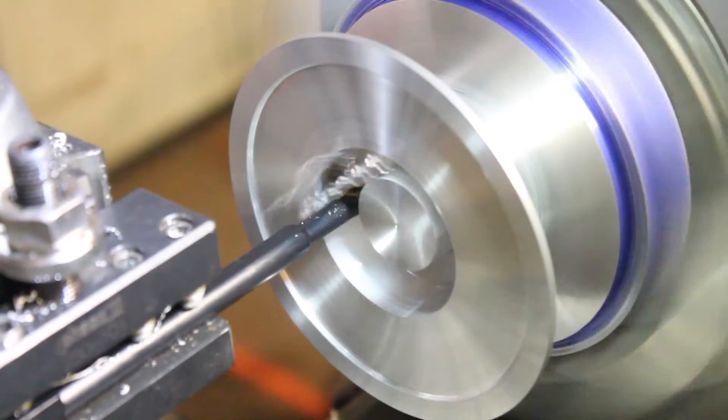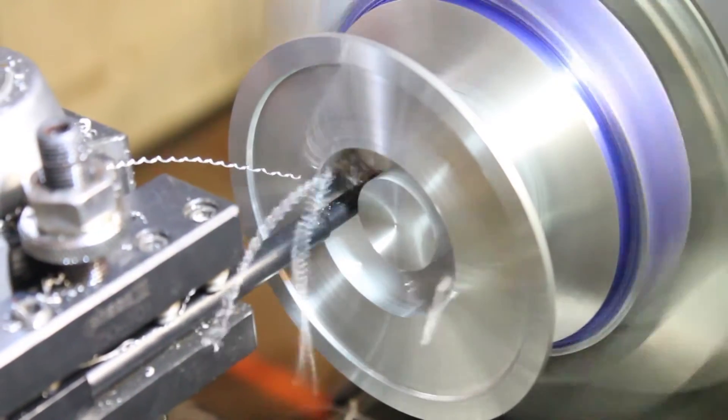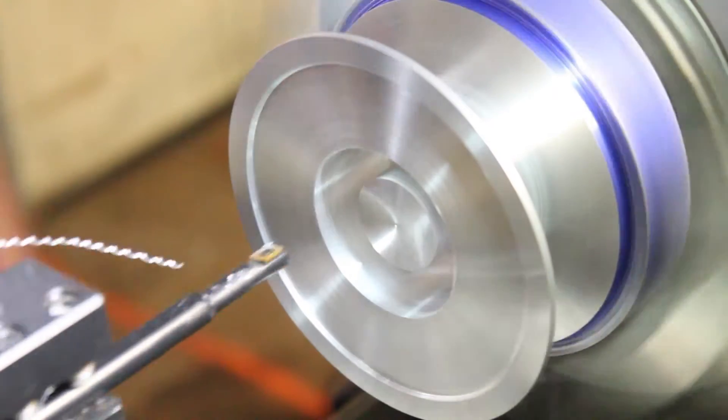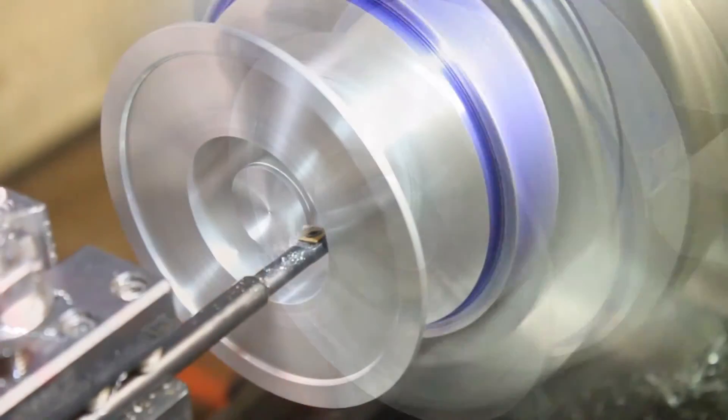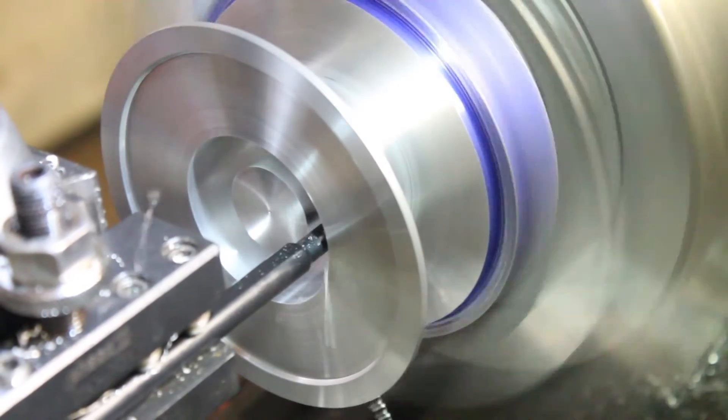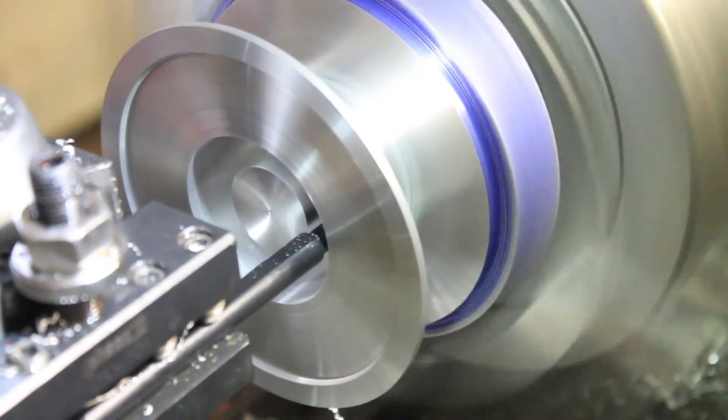This indexable cutting tool fixed all my problems with the tool chatter. I made a much cleaner finish on the pass. Because I don't have a right hand boring bar, I got away with spinning the machine backwards and cutting on the wrong side of the part to cut the inside of this piece.